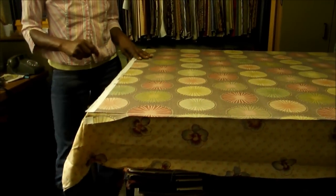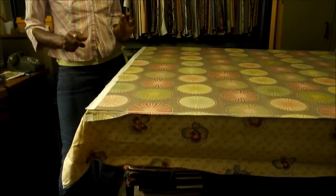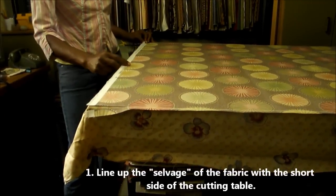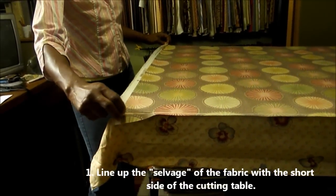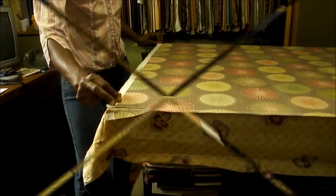Cutting a straight edge on your fabric can be as easy as 1, 2, 3. Step 1: lay your fabric out on your cutting table with the self edge along the shorter side of the table.